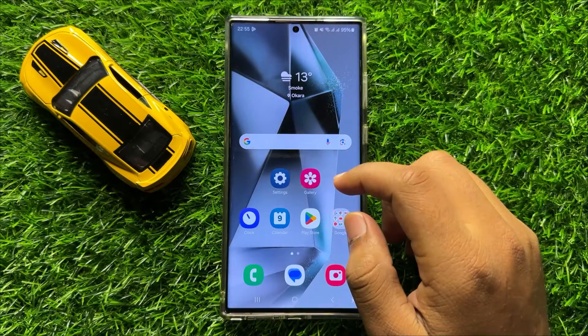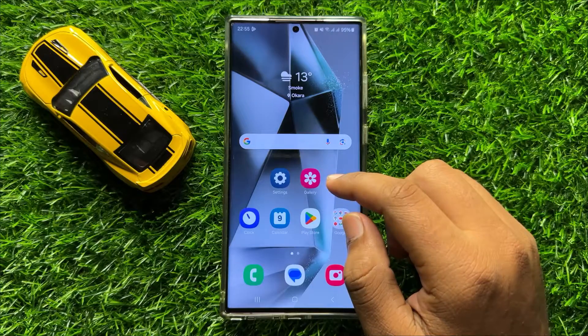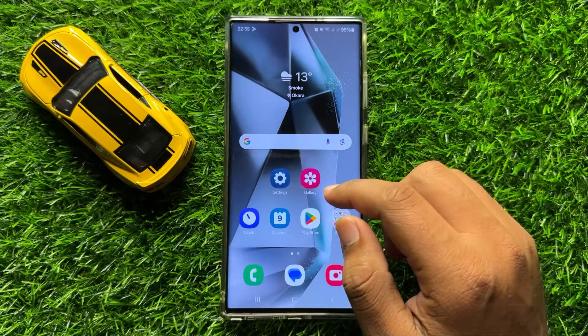Hello everyone. In this video I will show you how to fix Samsung Galaxy S24 Ultra QR code scanner not working issue.